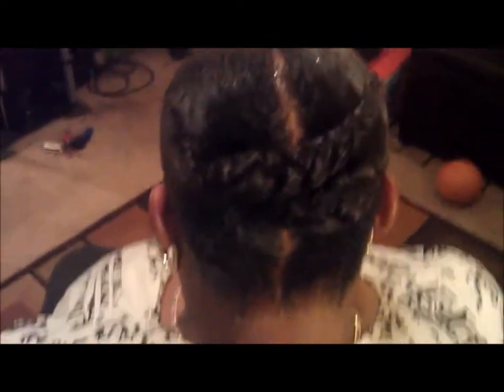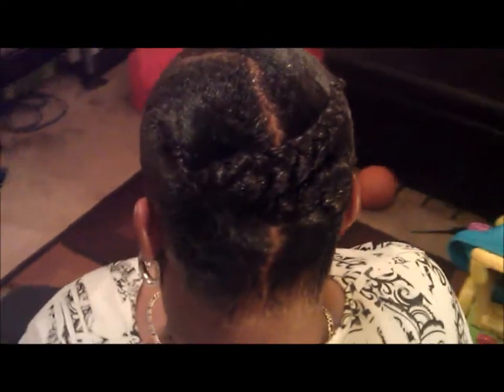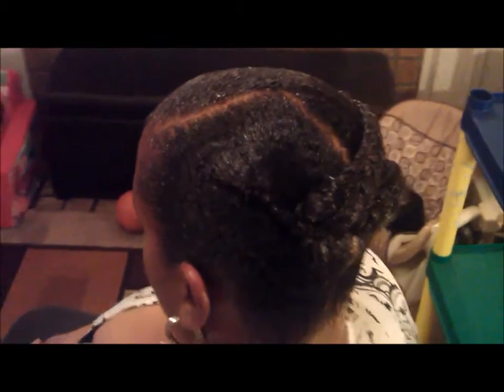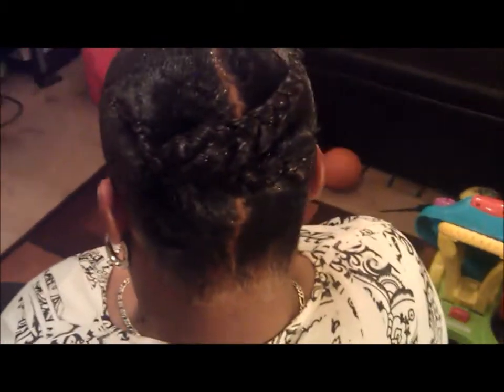Now I'm about to proceed with the quick weave. This is just a quick video on molding hair that is natural and invisible part. I'll see you at the end of the video for the end result.